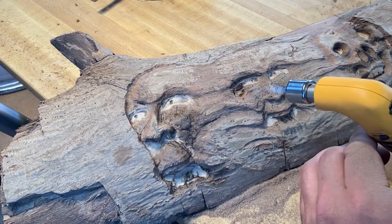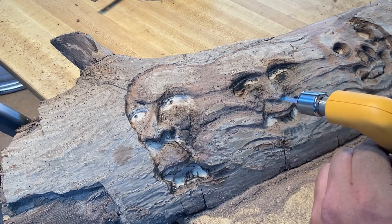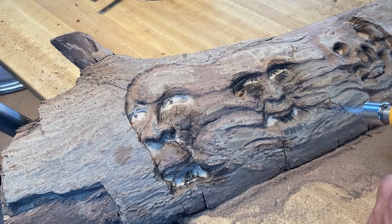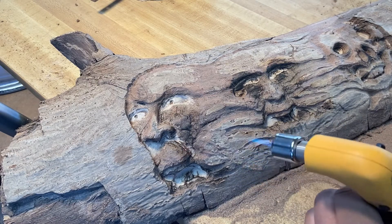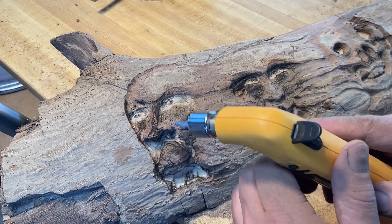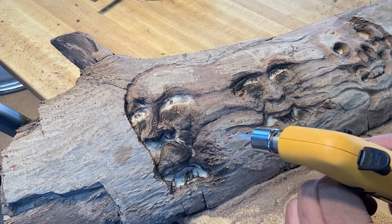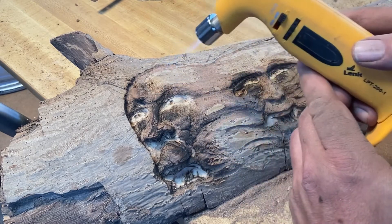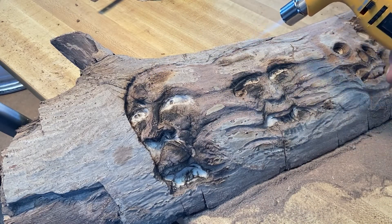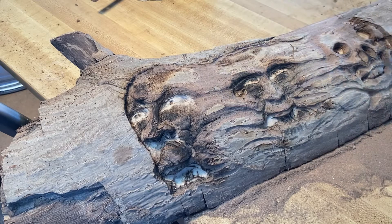I'm going to hit it with some steel wool afterwards to temper it a little bit and blend it in so it's not as contrasty or harsh. This is a refillable butane torch with piezo electric ignition — that's how it's ignited, just a little trigger. I'll have the equipment list at the end and also in the description if you're interested in the tool list.